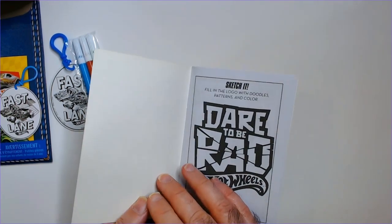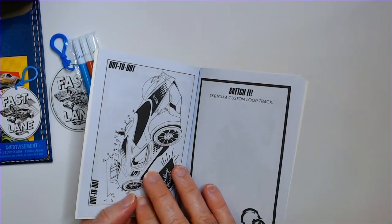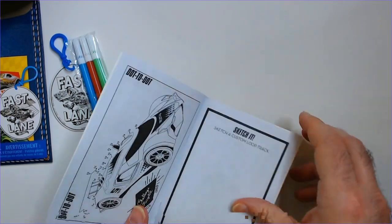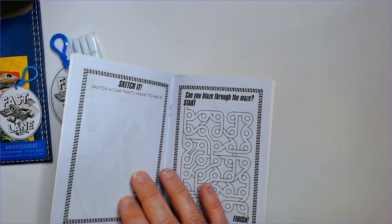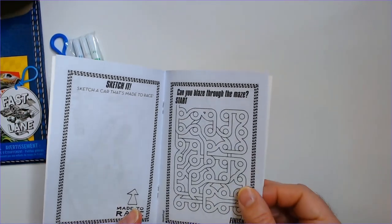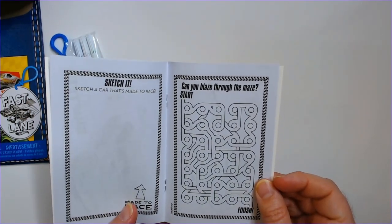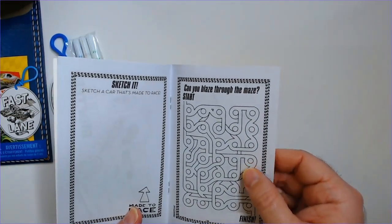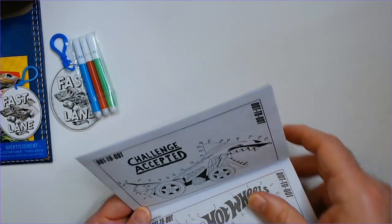Let's see what kind of cars we got. Dare to be rad — let's sketch it. There's a dot-to-dot in here, finish up that car. Then you can sketch a custom loop track. Sketch a car, and then you have a maze — it's a pretty good maze actually. Offhand I'm like, I'm not sure where to go. Can you blaze through the maze? Another dot-to-dot, a couple of them.